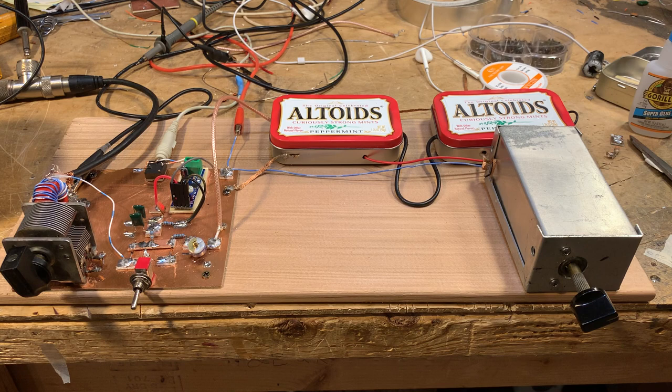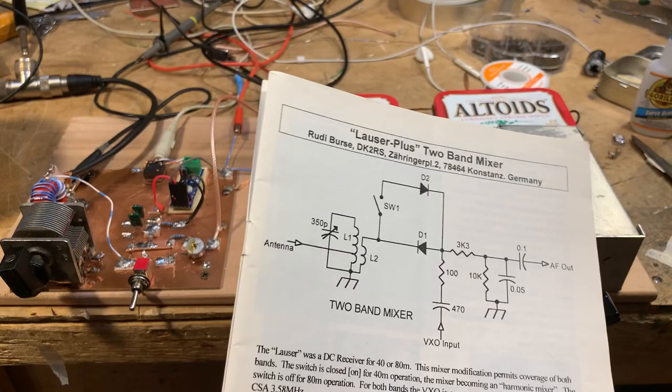Here's a schematic that shows what's going on. This is from Sprat 110, in 2002.